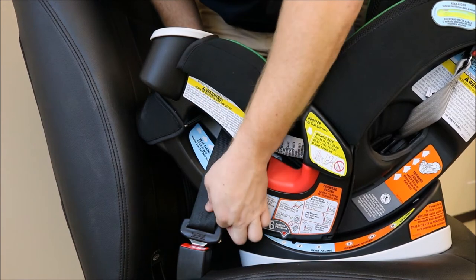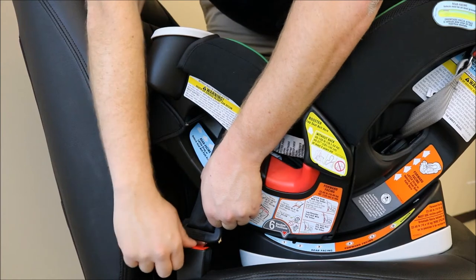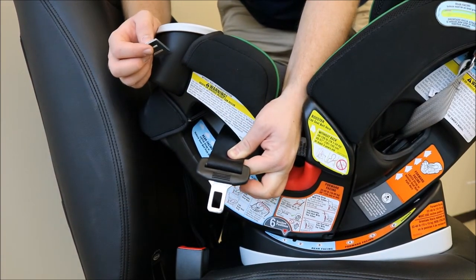Next, pinch your lap and shoulder belt together above the buckle. Unbuckle the seat belt while holding the lap and shoulder belt together.